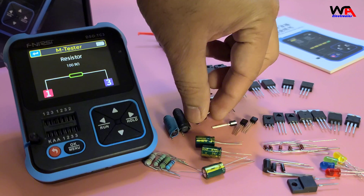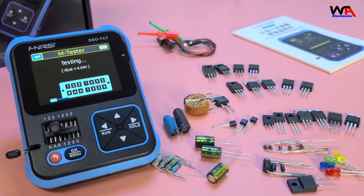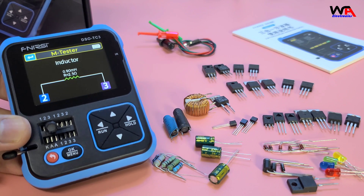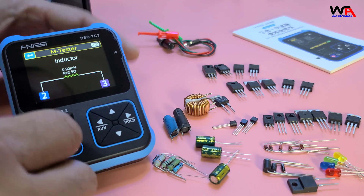Next, let's test an inductor. The process is the same — place the inductor in the socket and press OK. The inductance value is displayed, making it simple to verify your components.